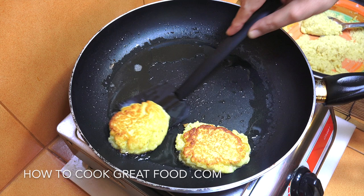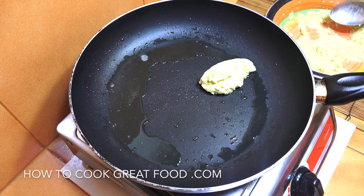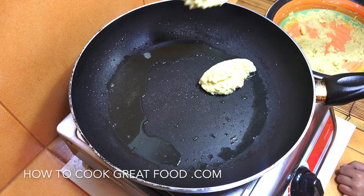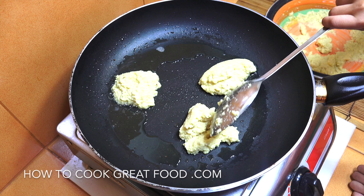These are done — super, super easy. We're just going to get them onto a plate and we've got a few more to do. Don't overcrowd the pan. Do you want to put that in? Lovely, go and get another one. You're doing a great job — you're better than me, I think!